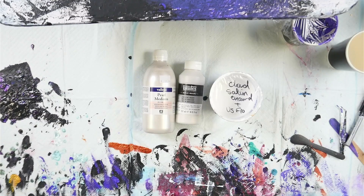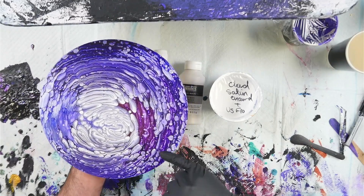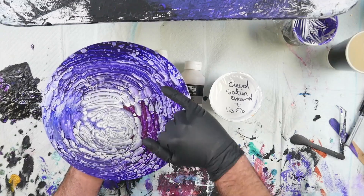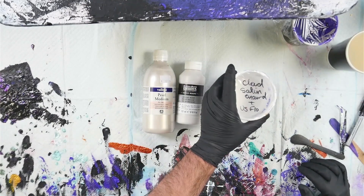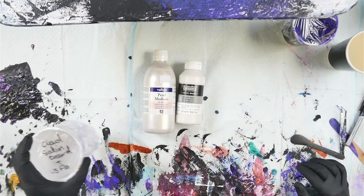I also did a variation using the same satin enamels and US Floetrol cloud mixture, but I used Australian Floetrol in three of my colours instead of US Floetrol. You can see I got lots of really interesting cells around the outside — that's just from swapping the US Floetrol for Australian Floetrol. Now I want to try another mixture of satin enamels with Australian Floetrol, so I'm going to mix some of that up.